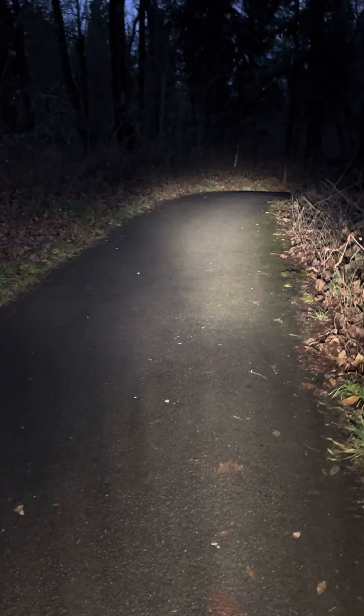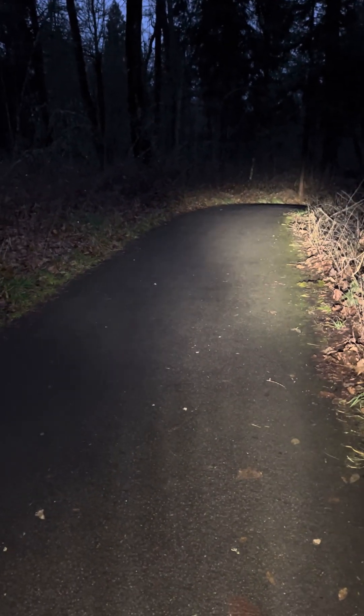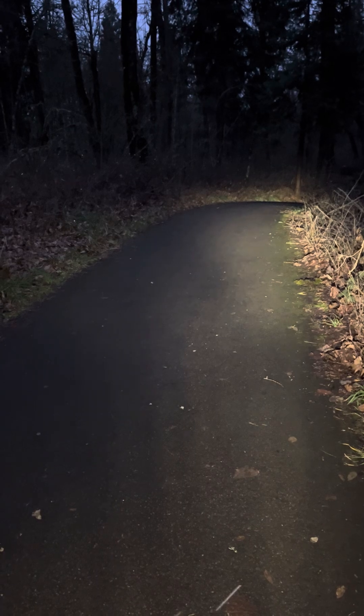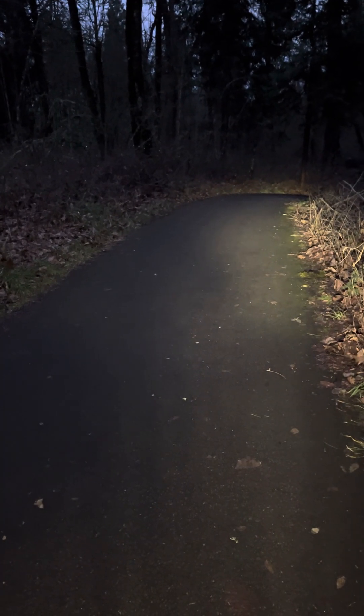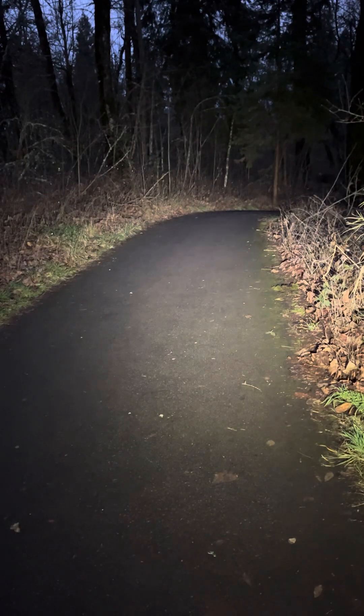Side-by-side test: outbound lighting versus a Knight Rider 900. This is the outbound lighting setup on high, medium, and low. Versus the Knight Rider on low, medium, high.